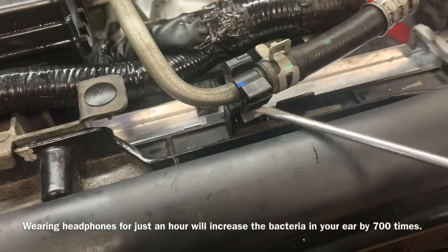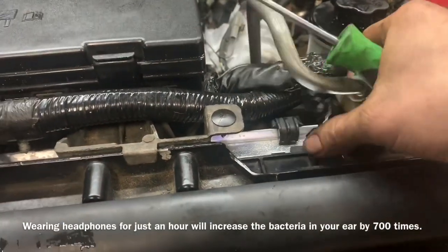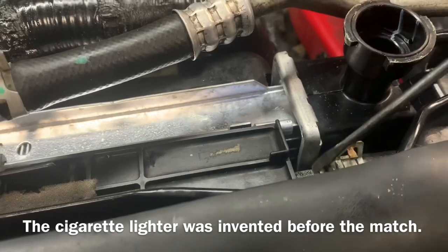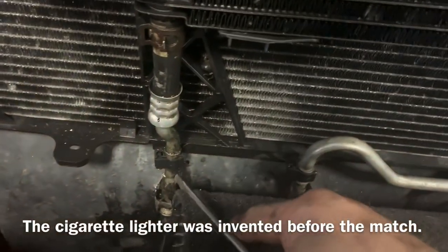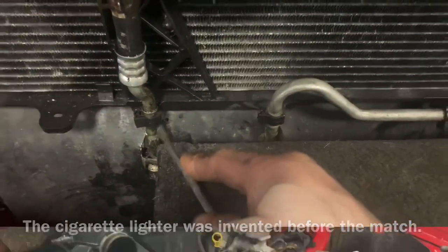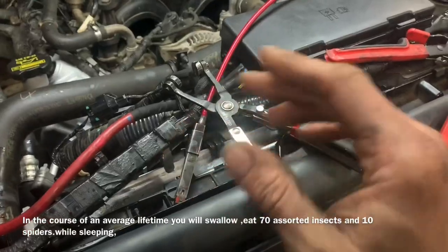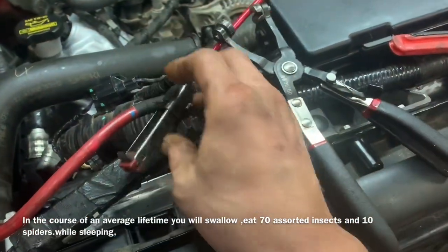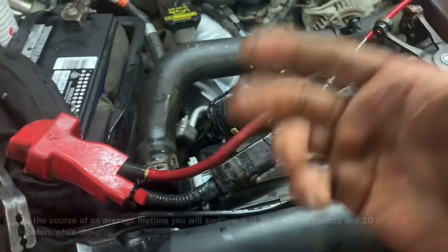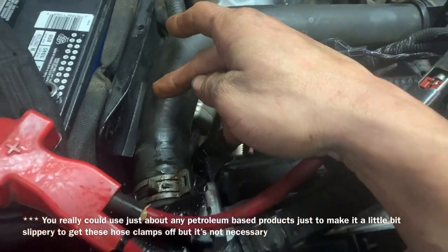Now we have three of these clamps to unhook. Take a screwdriver, pop it in and out of there. Eventually we're going to remove that line from up here to get it out of the way. Now we need to remove the upper radiator hose — we can use several different types of tools. They do make these nifty things where when you squeeze the clamp it locks so you can slide it off. You can also take some PB Blaster and put it on the hose if you need to move the hose clamp.